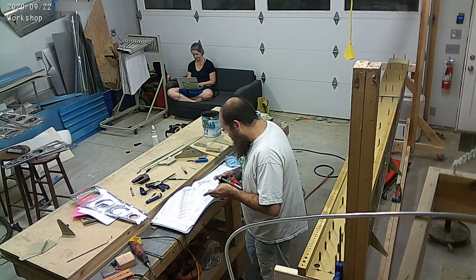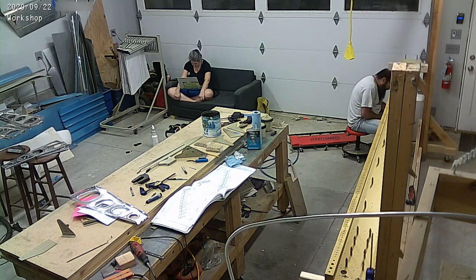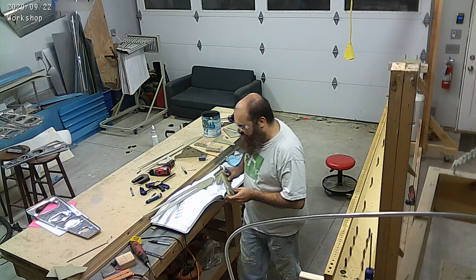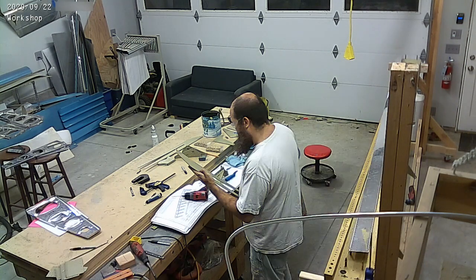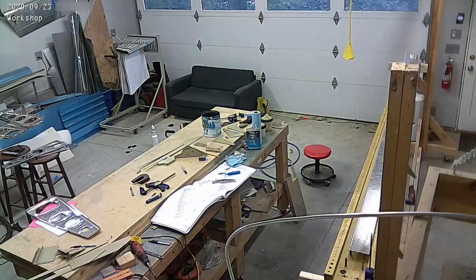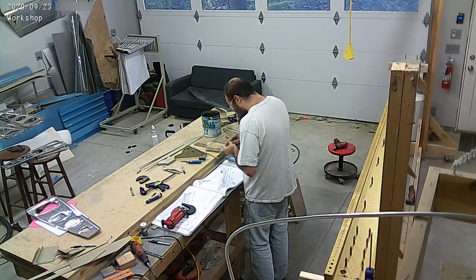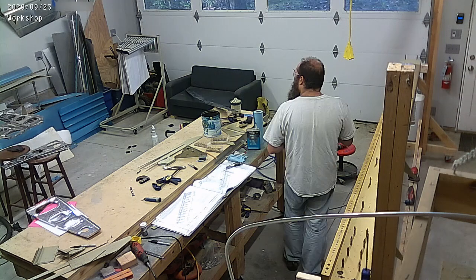It's nice to see big structures coming together again. I think the tail cone was the last one - it's a lot of fun to build because it's immediately an airplane part, it looks like a big airplane part. And now the wings are getting there as well - they're a big airplane part.